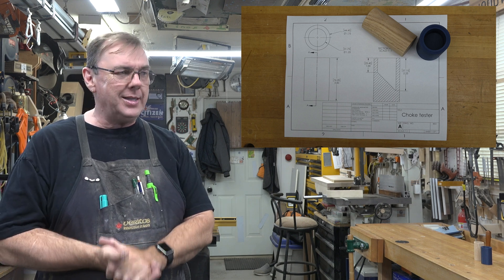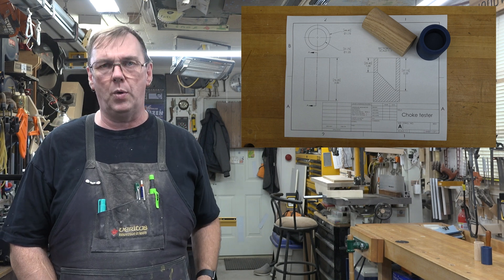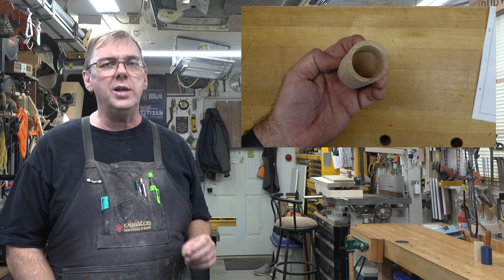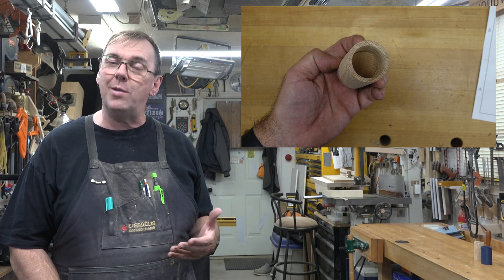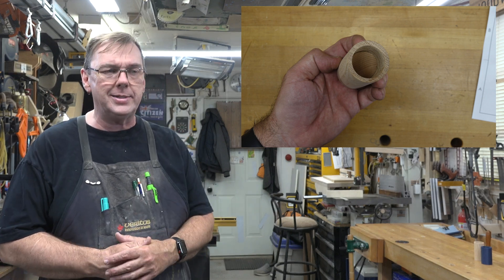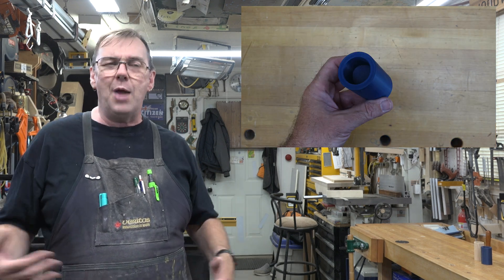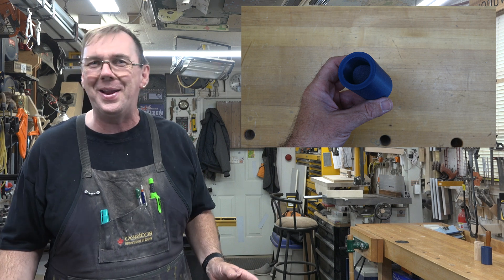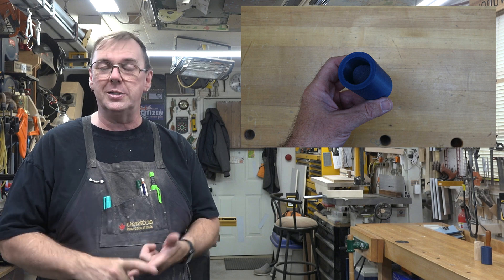This is quite possibly one of the most simple projects I've ever presented on the show, but it is one of the most important. I've been making toys for a long time, and I never realized there was a gauge you could use to check your parts. I want to thank Jim for bringing this to my attention. While this is an American organization and I'm Canadian, it doesn't matter — throat sizes aren't different between American and Canadian children. Test your pieces both while designing and while making.